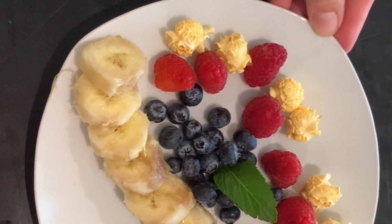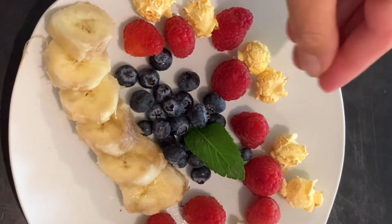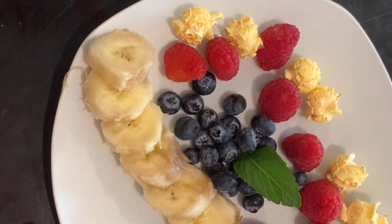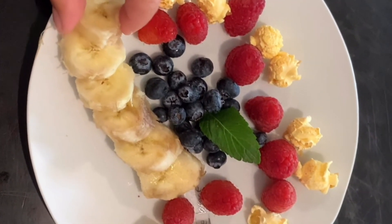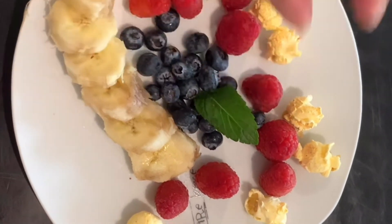Really easy, really simple: slices of banana, berries, and popcorn. Popcorn is a starchy food, and the nice presentation catches the eye with different colors. We can chat about the texture — mashed banana, hard popcorn, and nice juicy berries.